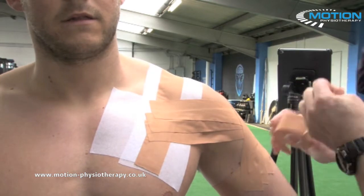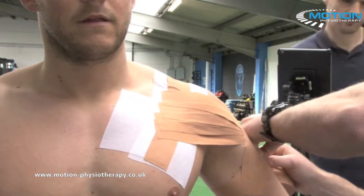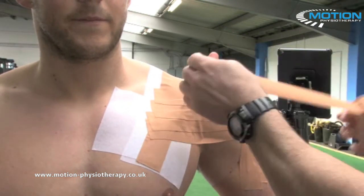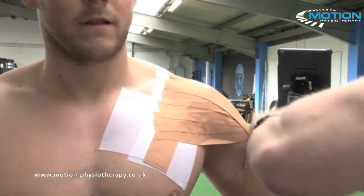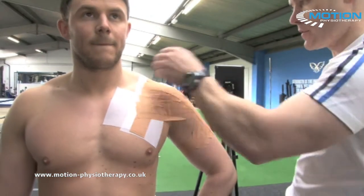Using rigid tape is going to give you a rigid end feel to the strapping. You can also use elastic tape on its own, which will give you a more dynamic, springy end feel to the technique.